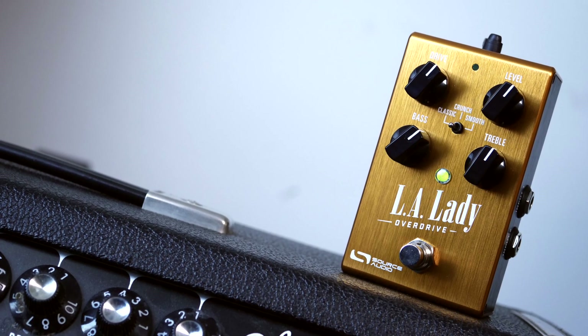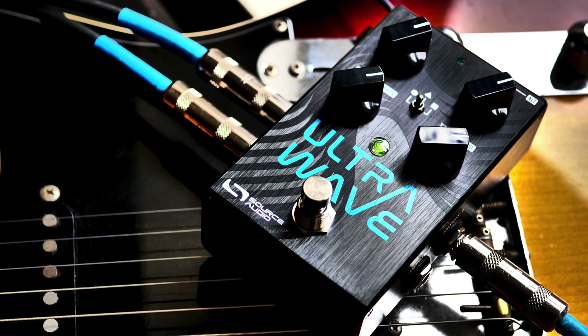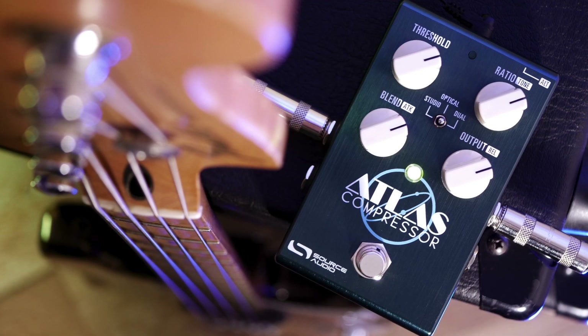The first and most obvious use of MIDI messages with our 1-series pedals is just scrolling through presets. With some of the earlier pedals we released, like all our overdrive pedals or our modulation pedals like the Gemini Chorus and Lunar Phaser, you can use PC messages to scroll through the six toggle switch positions. But with our newer pedals released in the past two or three years — stuff like the UltraWave, the Spectrum, or the Atlas Compressor — you can scroll through up to 128 different presets. And it's pretty much ready to go as soon as you plug it in.